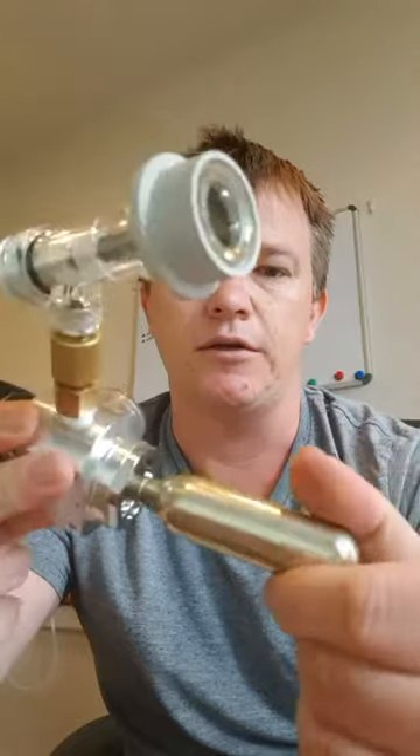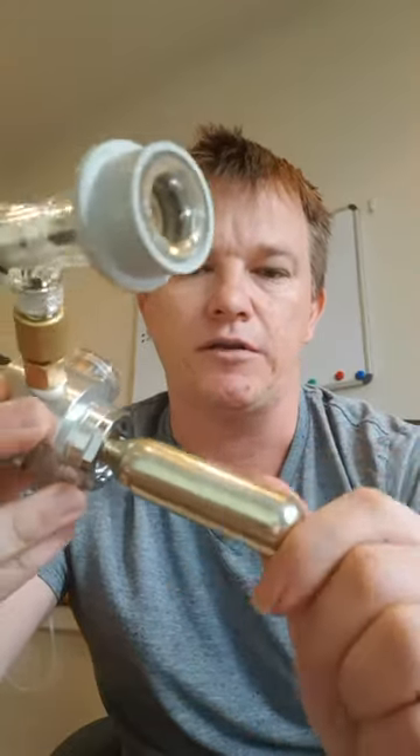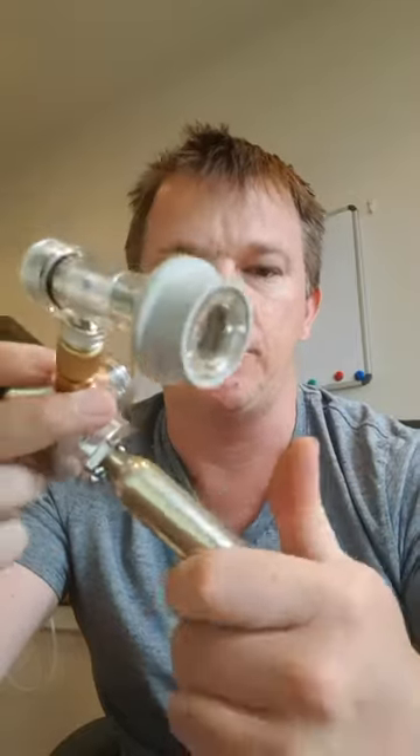You have two choices with this regulator. The first option is a 16 gram bulb, which screws in. When it gets firm, give it one good twist to pierce and seal it. If you get a little bit of gas rushing out, give it another couple of turns to seal it.